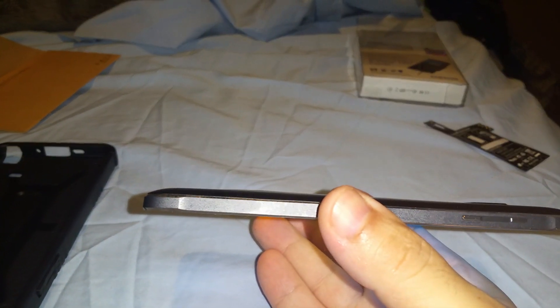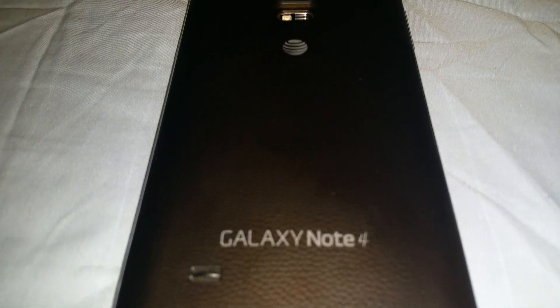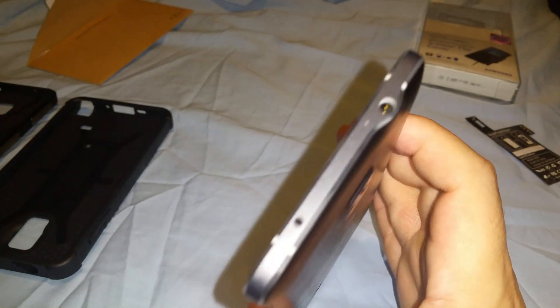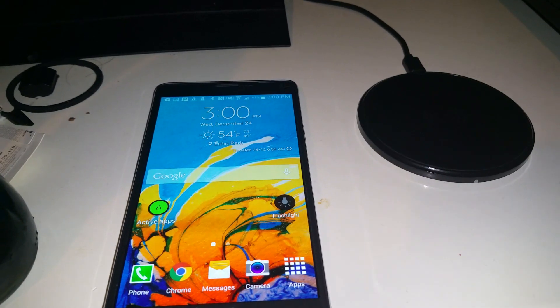Before I show you the phone charging with the stock battery cover, I wanted to show you what it looks like. As you can see, there's an ever so slight bulge on it. The bulge is ever so slight. This is the original stock cover. Here we have an Anker Qi wireless pad, and here is the phone just with the stock cover — and immediately you see that it's charging.